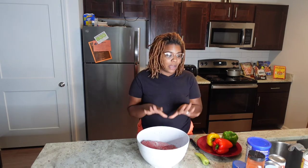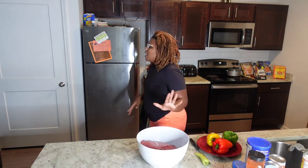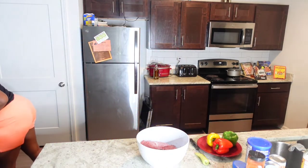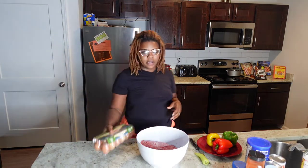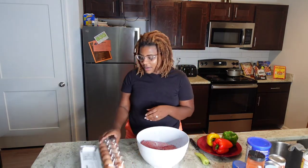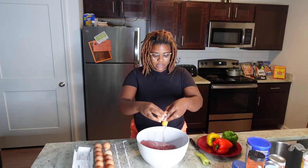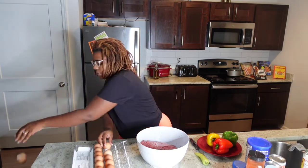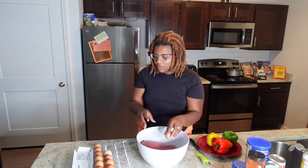Once my meat is in the bowl, I'm going to immediately go ahead and drop in all of my seasonings and ingredients. I know I need my eggs - I'm going to use two eggs, crack those and get them in.